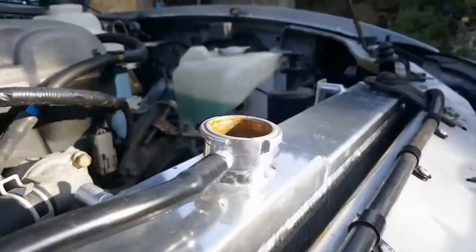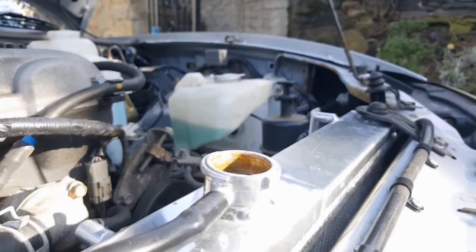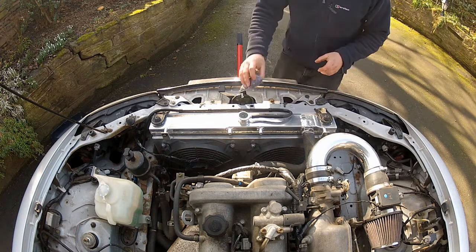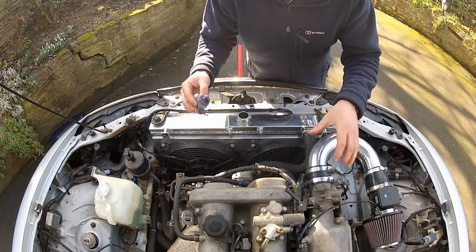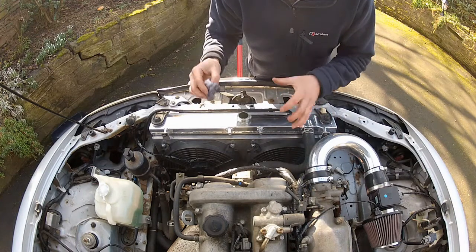The car's getting up to temp now. You can see how the coolant is steaming a little bit - that means the thermostat has opened and the coolant is circulating through this radiator. That engine's been running for a while now; it's fully up to temperature. The thermostat's opened and it's been circulating coolant through this radiator, and I'm pretty satisfied that all the air is out of this system.